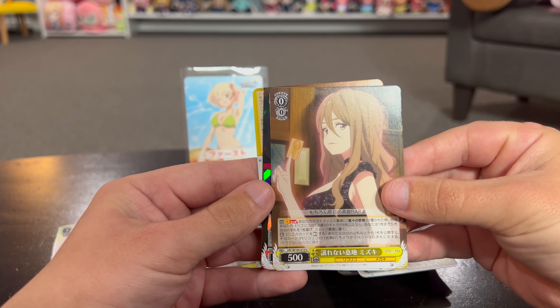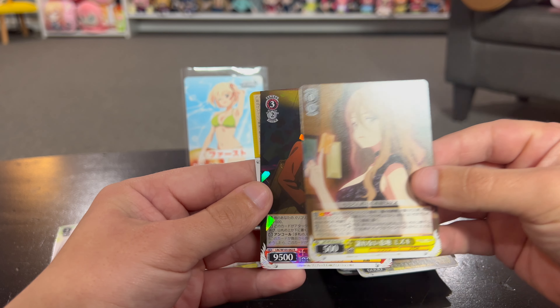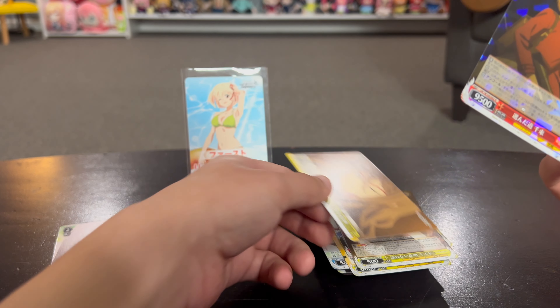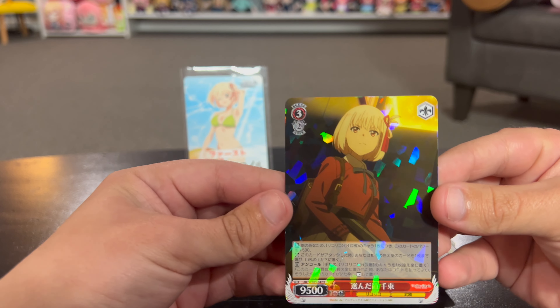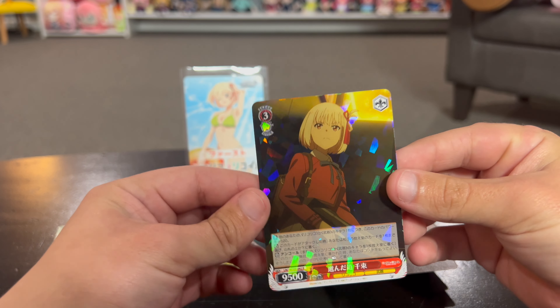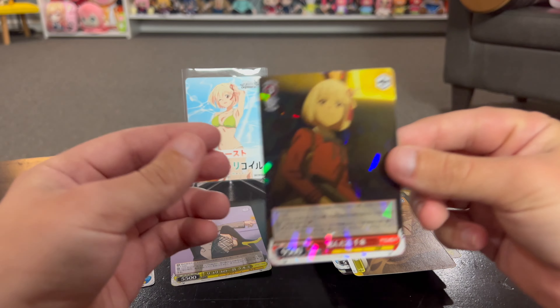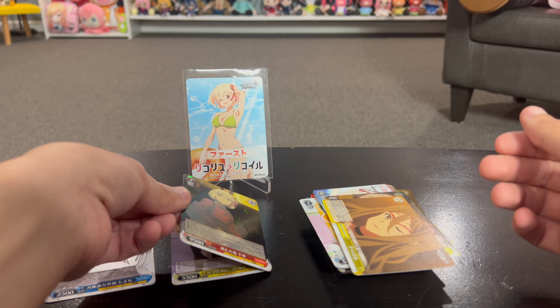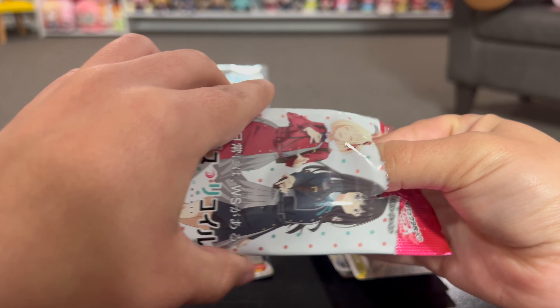Nice one. Here's our special one - oh, a level three! And then whatever this is. Yeah, once again no clue - I'm going to consult with somebody after I do them all, and then I'll be able to tell you things like 'oh, this one was rarer than I thought.' All right, pack six.